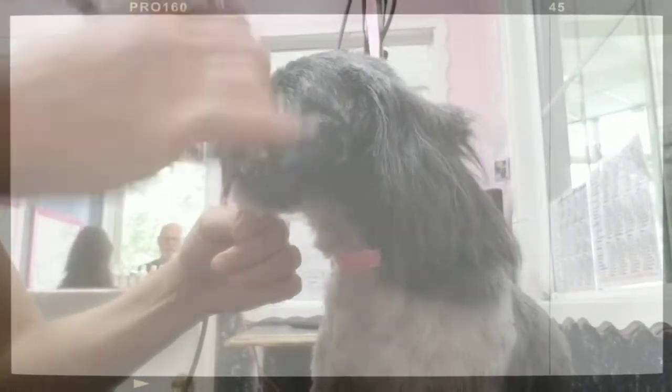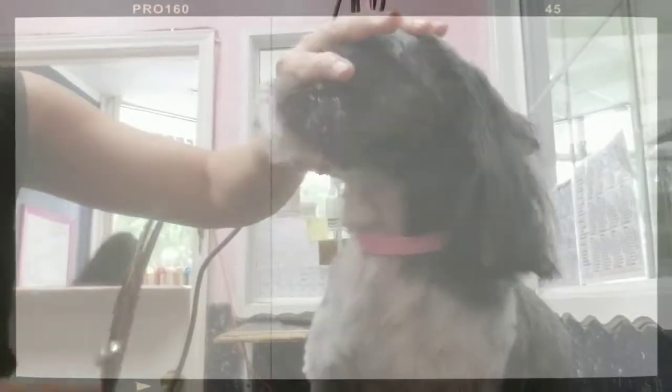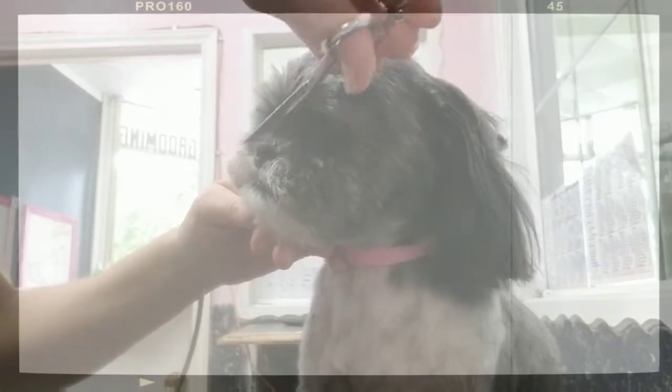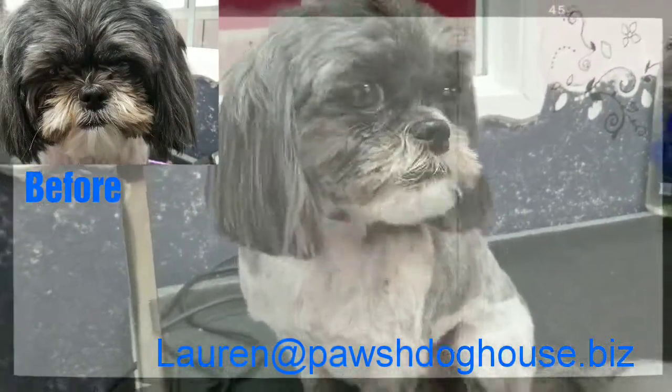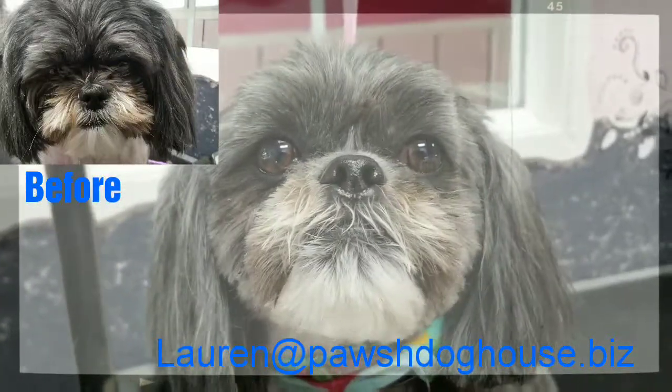Going over the bottom with the thinners to make it nice and neat and blended. Then make sure we comb all that nose hair forward, close the mouth a bit so she can't open it or lick, and get all that hair neatened up. This is our four-minute teddy bear head on our little Shih Tzu. Thanks for watching — this is Lauren at Posh Dog House.